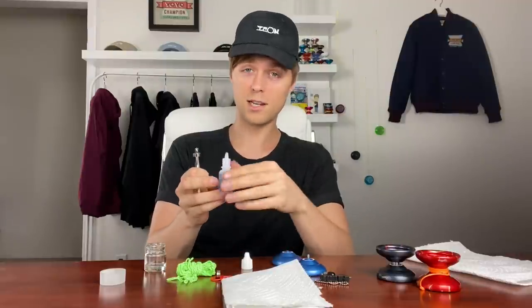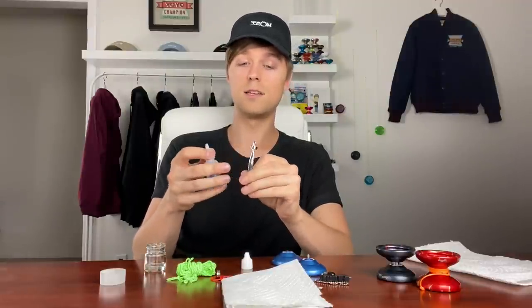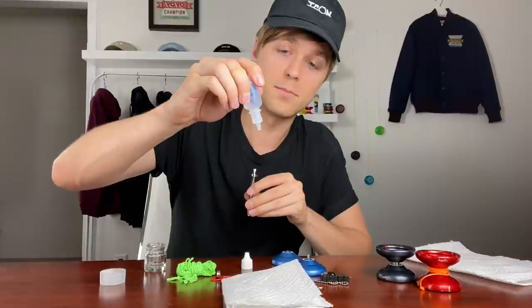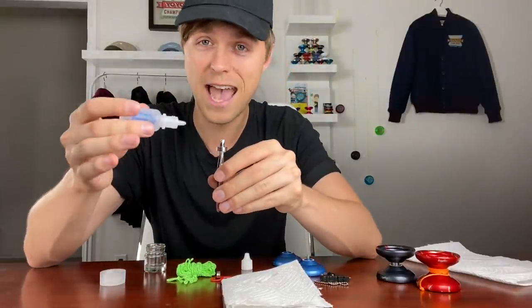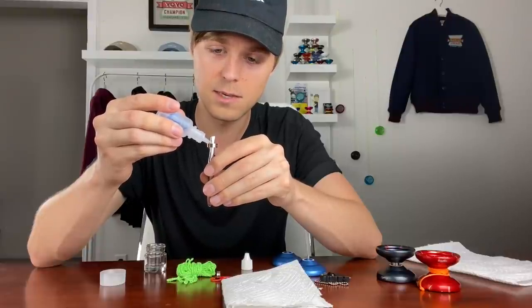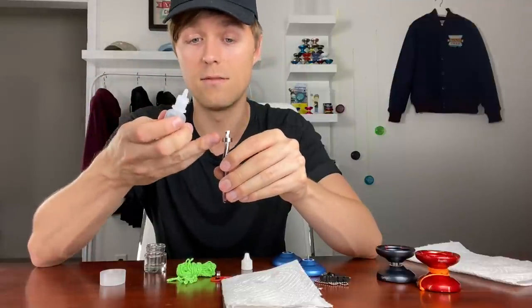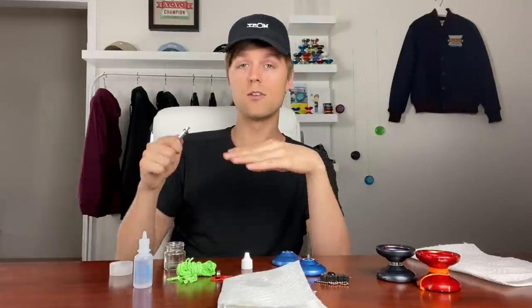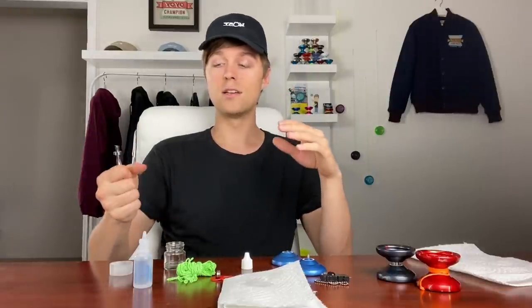Once you've confirmed the bearing spins well, apply your long-spinning yo-yo oil. Unscrew the oil bottle — you barely want to put any in. With the bearing sitting on the tweezers, squeeze the bottle just until you see a tiny bit of oil come out, then tap half a drop onto the inside of the bearing. Flick the bearing with your thumb so the oil works its way inside. If the bearing immediately slows down after oiling, you've put in a bit too much — just repeat the cleaning process and try again with less.